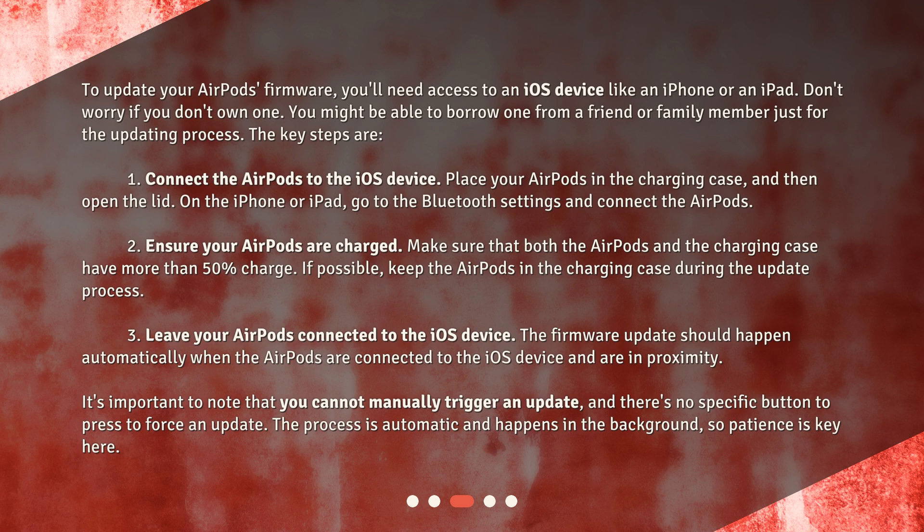3. Leave your AirPods connected to the iOS device. The firmware update should happen automatically when the AirPods are connected to the iOS device and are in proximity. It's important to note that you cannot manually trigger an update, and there's no specific button to press to force an update. The process is automatic and happens in the background, so patience is key here.